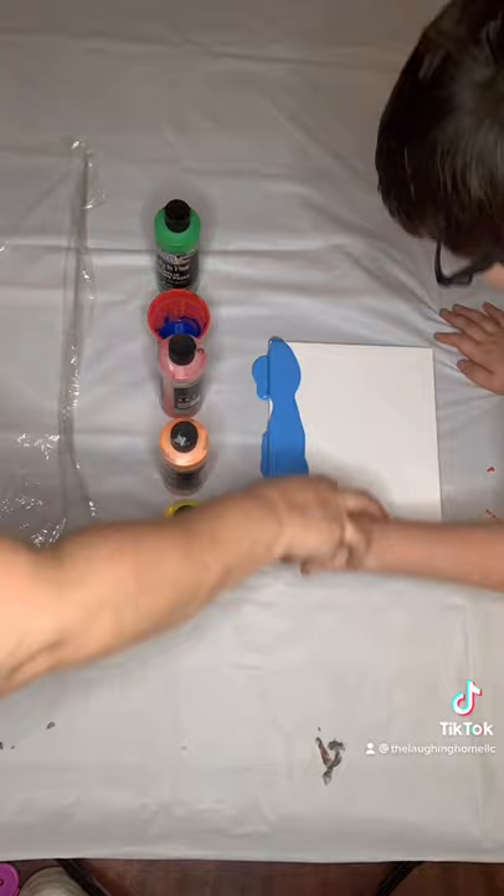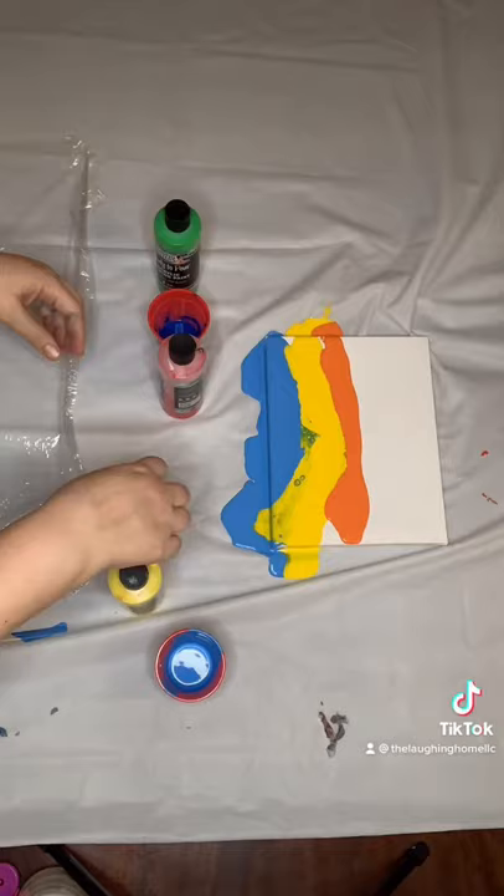Then you're going to pour each color in a striped pattern down your canvas. Try to keep them the same width. We got a little bit too much paint here.